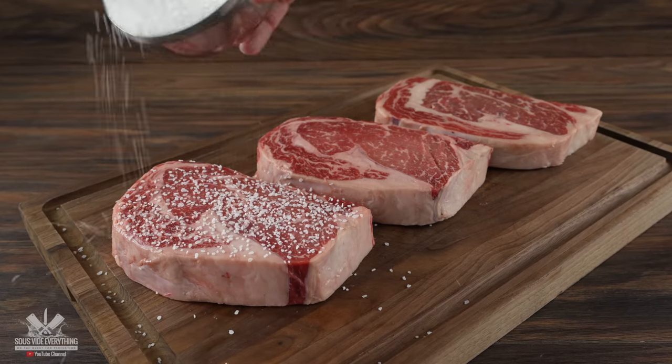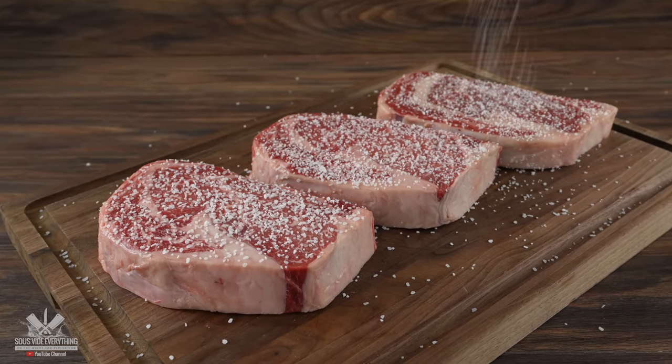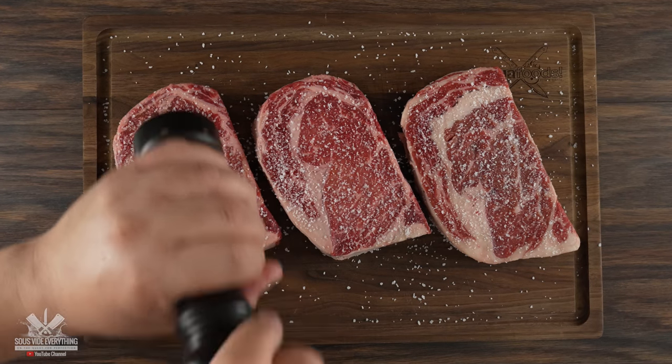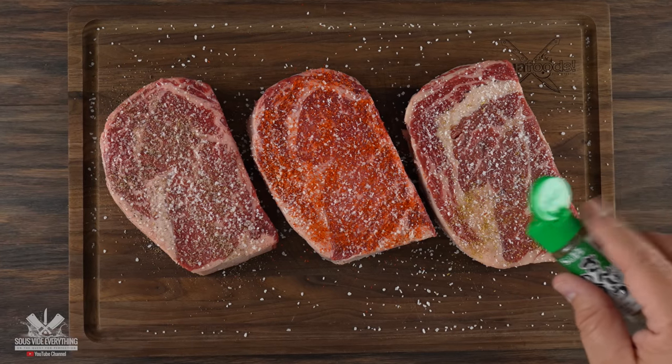In order to run this experiment the first thing we need to do is get them seasoned. For that I added a good amount of salt first. Once that was done, the control steak gets freshly ground black pepper. The one in the middle we'll call the red pepper, and the Japanese one we'll call the green pepper.